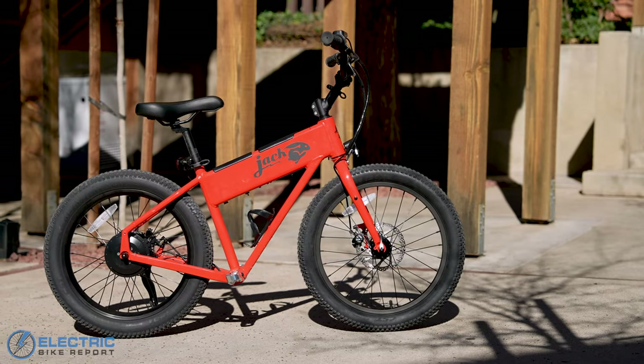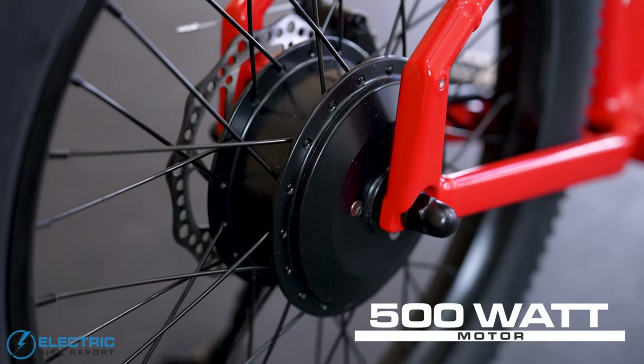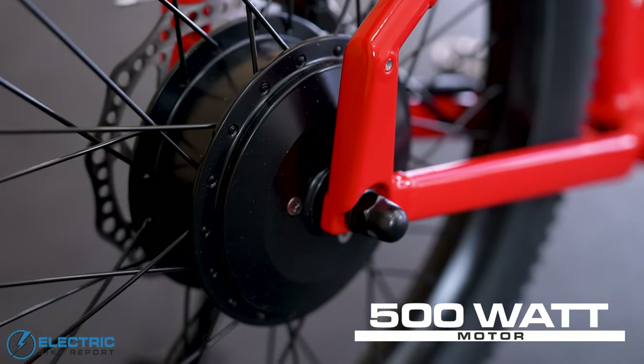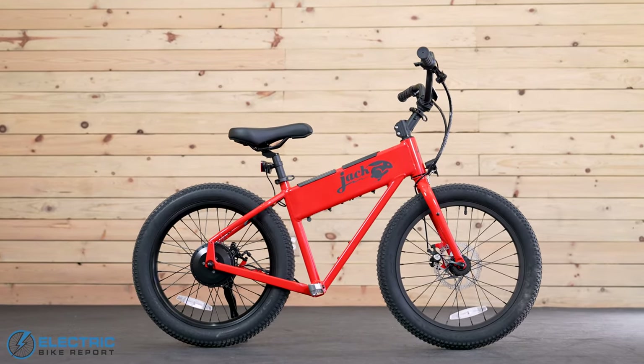Part of that experience is due to the bike's size, but the other part is its 500-watt rear hub motor. The original version of the Jackrabbit used a 300-watt motor that worked totally fine, but we noticed a huge difference with the extra 200 watts in speed, hill climbing power, and just overall fun.